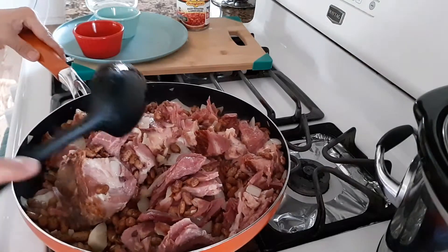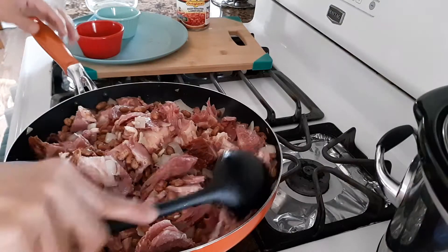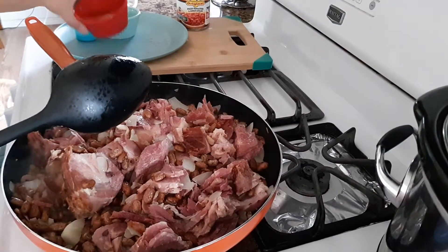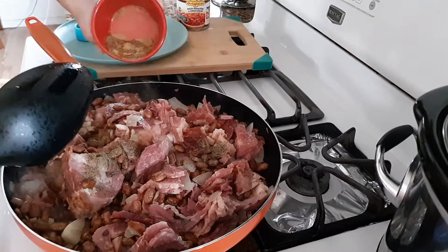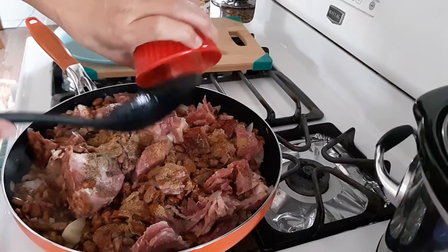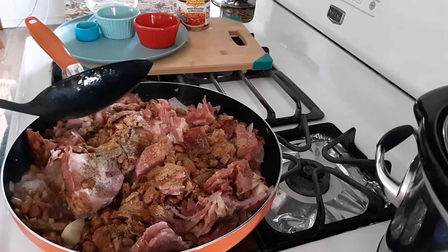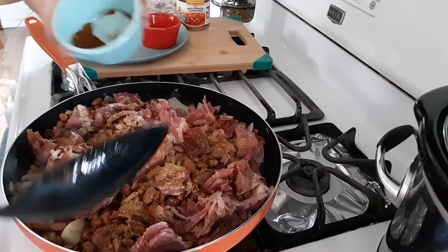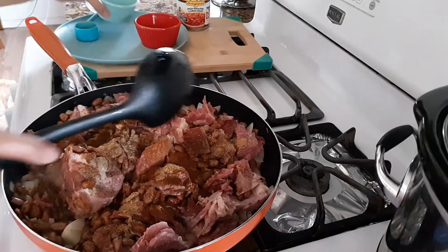It will stay in the crock pot for probably about three hours. Now I am going to add my ingredients: cayenne pepper, chili powder, and brown pepper.